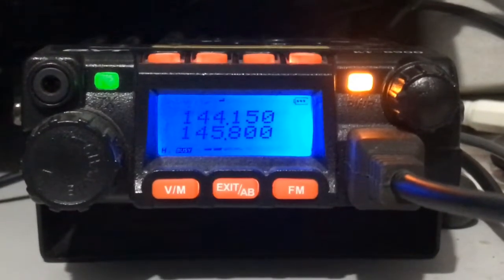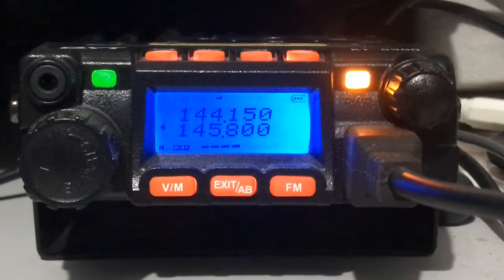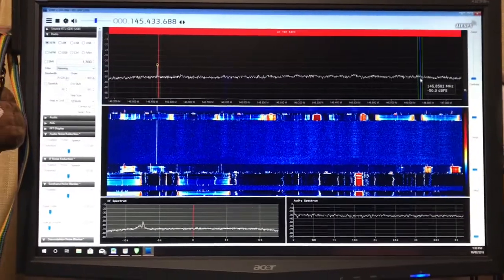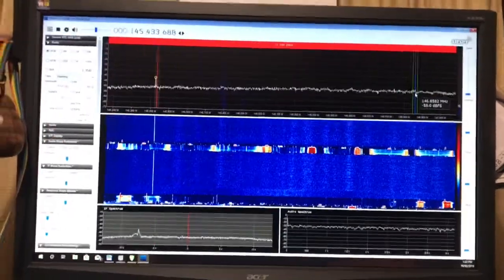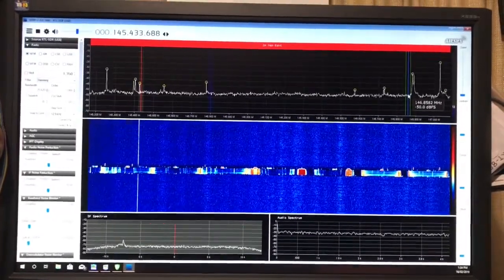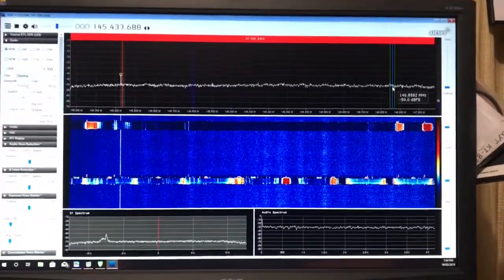I'll show you what's actually going on with the use of my software-defined radio. And there we have it — I get crazy signals across the 2 meter band from a digital paging service that's just up the road. It completely smashes me. My software-defined radio doesn't know what to do with itself whenever the pager fires up. It just plays havoc across the whole band.